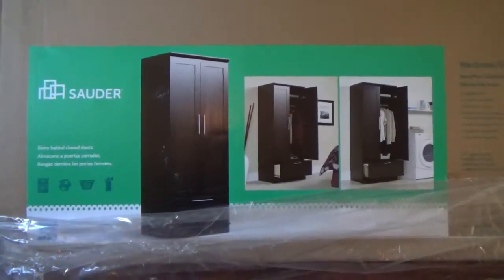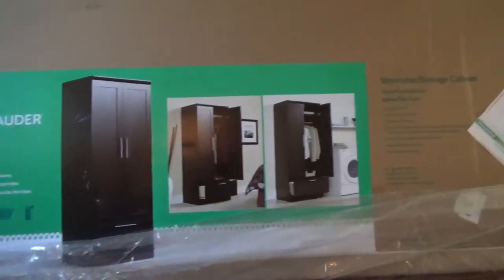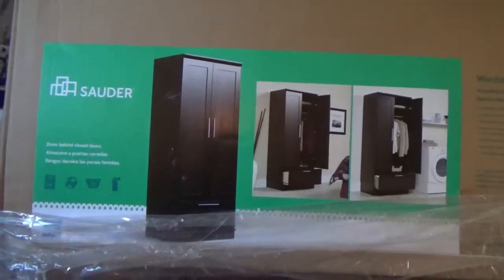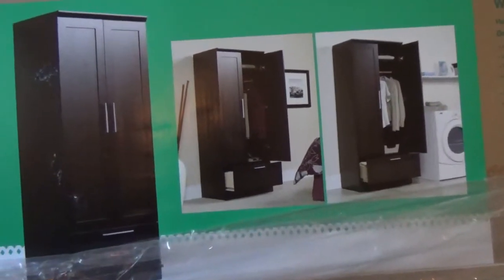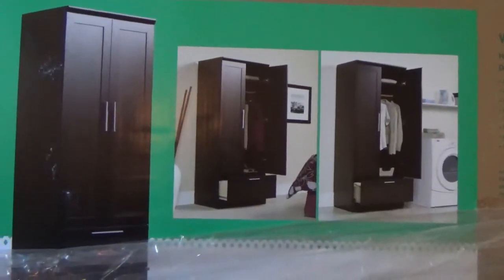Hello guys, today I'm going to review the Soudre wardrobe storage cabinet. This is how it looks in the picture. You can buy it on Amazon for $154, but I actually bought it at Walmart.